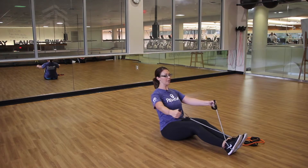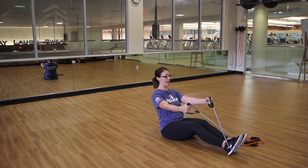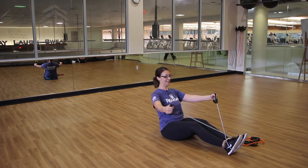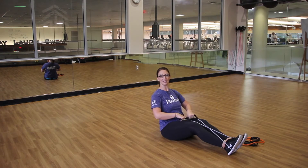You can also bring the palms facing each other and pull the arms back more in a fly type motion, targeting the upper body and shoulders. Really good for the upper body. Again, 10 to 20 reps or try it for 30 seconds.